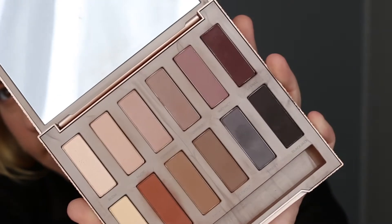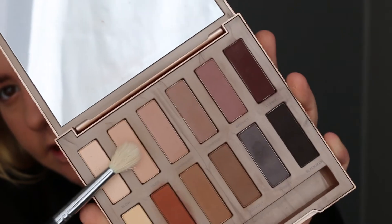Today we're going to use the Urban Decay Naked Ultimate Basics palette. I love this palette — it is so nice. It's got some cool tones, it's got a lot of warm tones, and they're all matte too, and so creamy. I'm going to start with the shade 'Nude,' which is this one here, and I'm going to put this in my crease as a transition color.